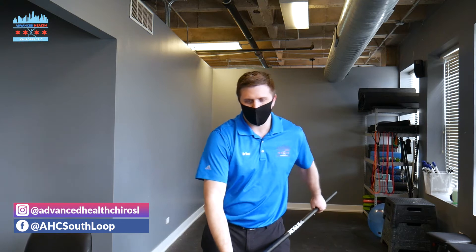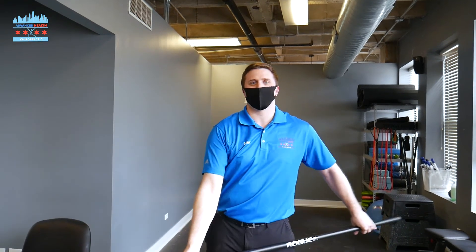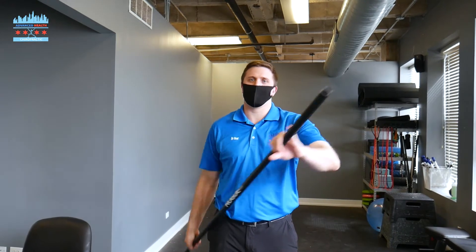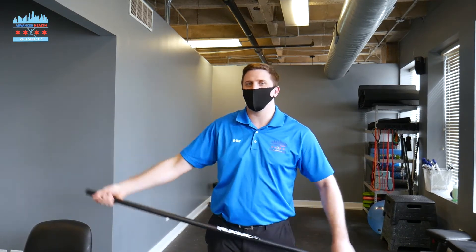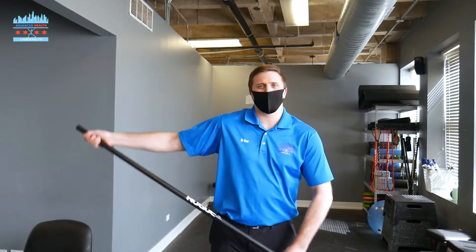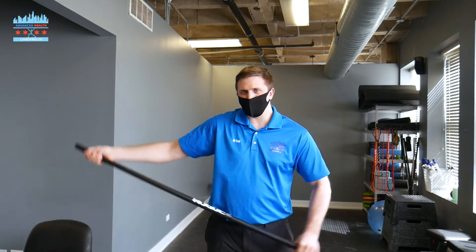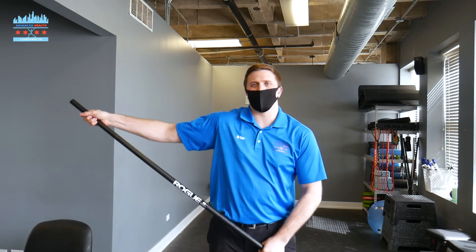By doing that, we're forcing the shoulder and breaking through that adhesive capsulitis, getting back the range of motion that was lost — breaking through that barrier in every direction: front, side, and back. Unfortunately, adhesive capsulitis or frozen shoulder takes a very long time to recover. It's something very slow but very methodical that you have to do every day to work on that tissue and the capsule ligaments.